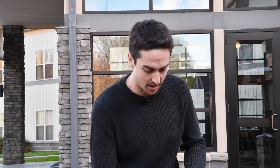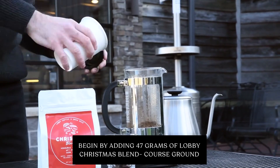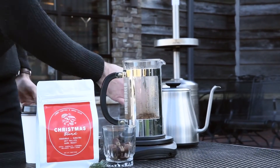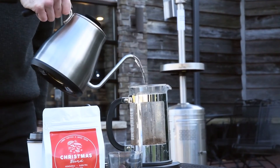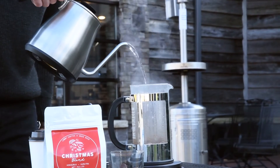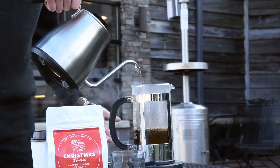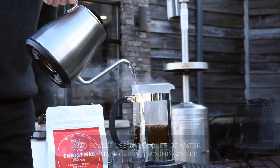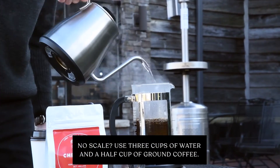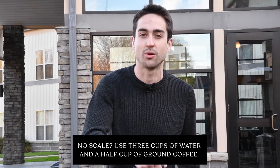To start I'm going to add my 47 grams of Lobby Christmas blend coarse grounds and to that I'm going to add about 680 grams of water somewhere in the neighborhood of 205 degrees. I like to weigh my coffee mainly because dark roasts and light roasts have different densities, so if you're using a measuring scoop it's very inconsistent. But if you don't have a scale on hand you could just use about three cups of water and probably about a half cup of ground coffee.